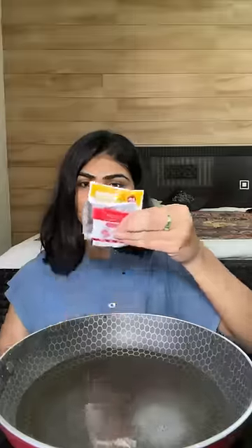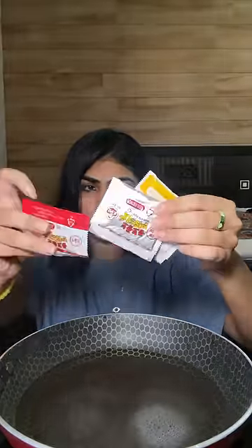Hey guys, we are starting a new food series today. This is day one of me trying untried ramen. I have here a lot of cheese ramen.